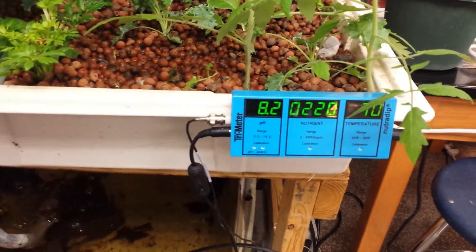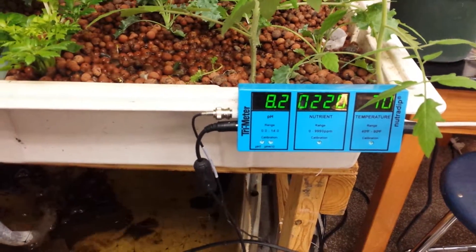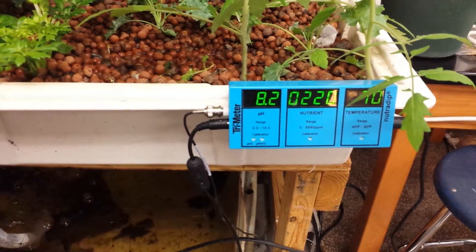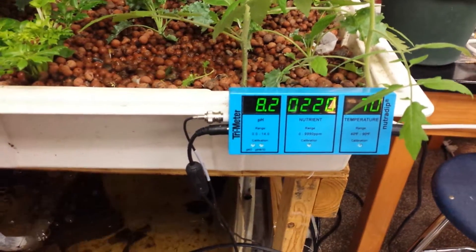With tilapia, I've done research and they can go all the way up to 10.0 pH, which is ridiculous — most fish would die at that level.